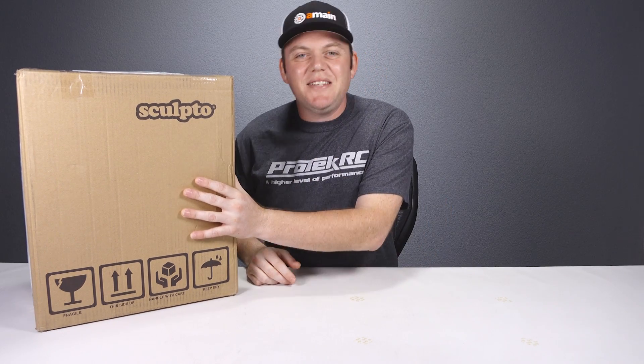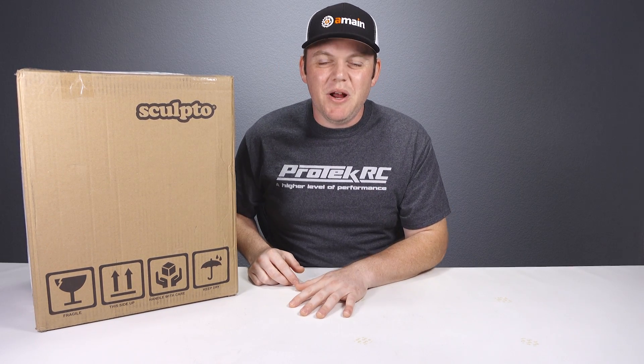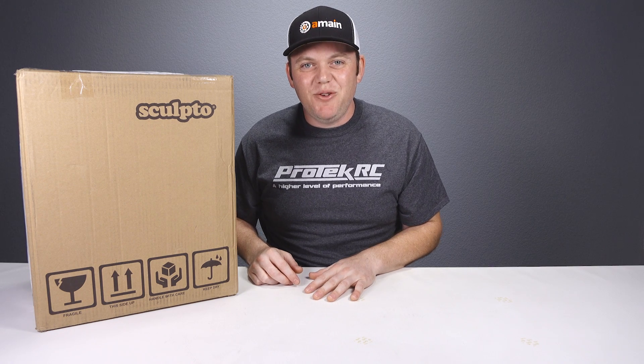Today we've got the Sculpto Plus Personal 3D Printer. We're going to take it out of the box, set it up, and then use it.